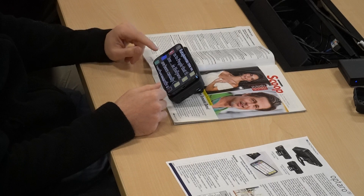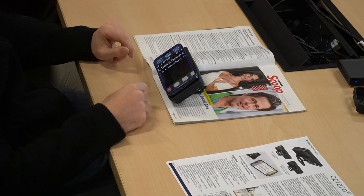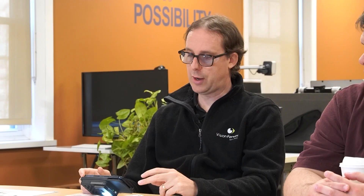The next button down on the left side is the camera button. We can go ahead and take a picture. The Optaro app needs access to the Photos app if we want to save photos, so I'll go ahead and allow access. That gives us a frozen image on screen, we can zoom in on it, and we can snap a pic and share it in the usual ways — via AirDrop, text message, or email.